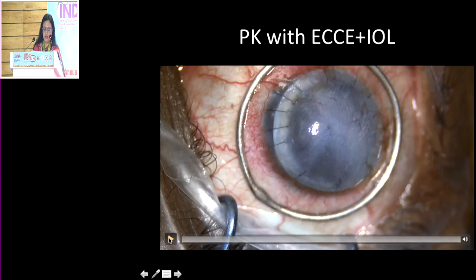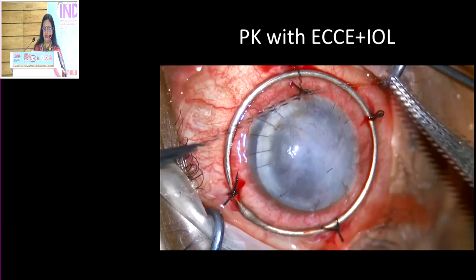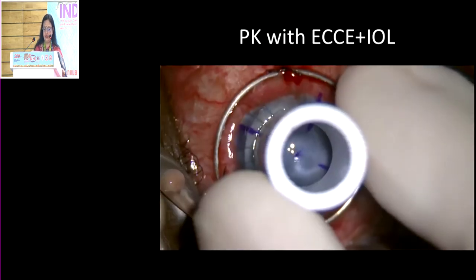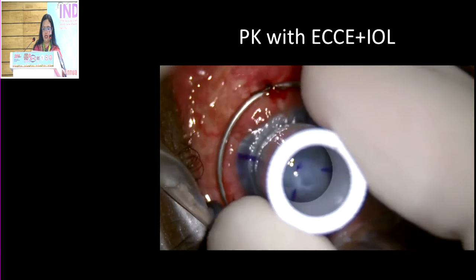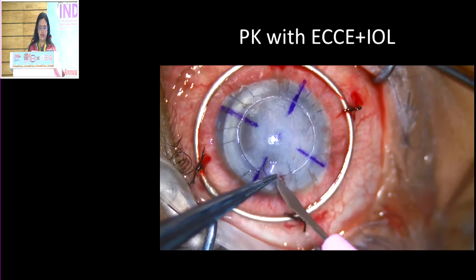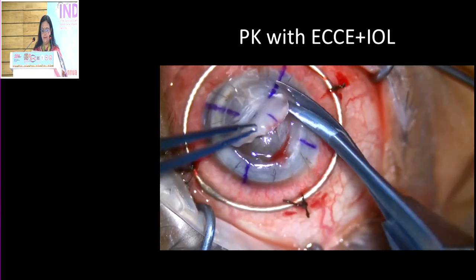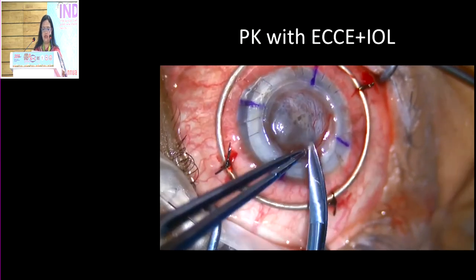This is one of my patients who had a therapeutic PK done, and now he was ready for an optical PK. The whole anterior segment was plastered, so we decided to go ahead with the PK — no lamellar procedure could be done. In this situation you might have a surprise; if you go full thickness you might actually be hitting the iris, so don't go too deep. Try to enter the eye using a knife such as a 15-degree blade. Using corneoscleral scissors, you can see the whole anterior segment is plastered.